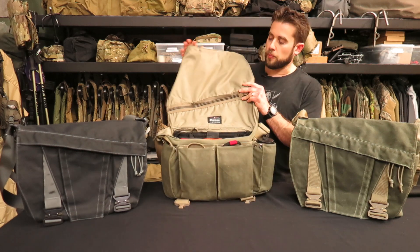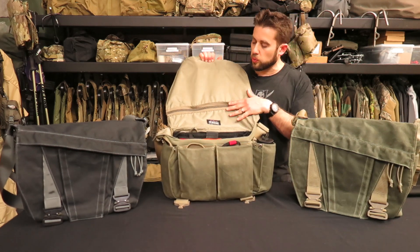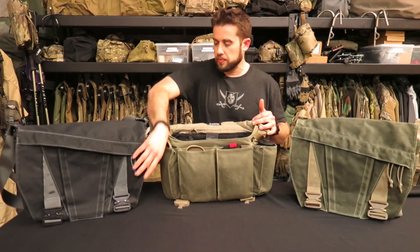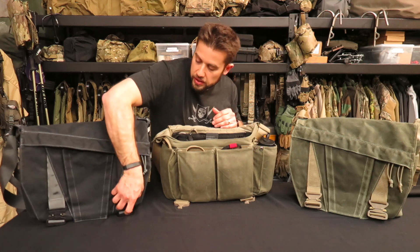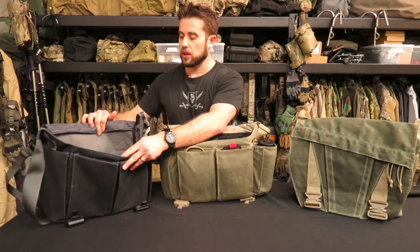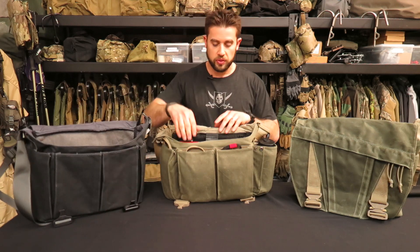When you open the top flap, you'll notice it's all coated with a pack cloth in an alternating color from the interior — so on the midnight black bag it's got a gray inside. That contrasting color makes finding things a lot easier within the bag.